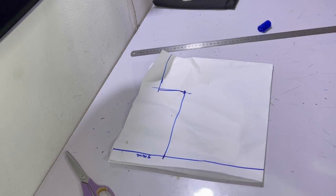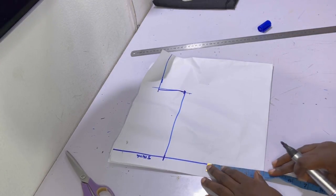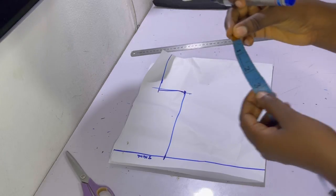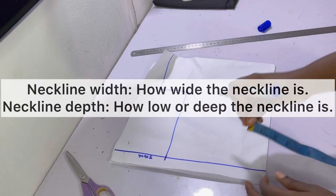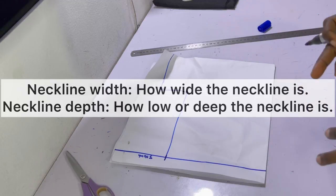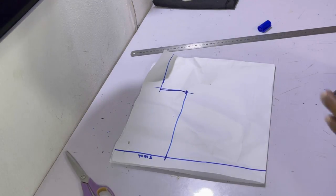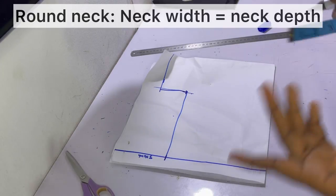The neck width sits somewhere on the shoulder line. The neck depth is how low you want the neckline — whether you want it to show some cleavage or not. When you're working with a round neck, whether high or low, the neck width must equal the neck depth. So for a basic round neck, if you want a neck width of four inches, mark four inches here. And then the neck depth is also four inches — so you mark four inches down here as well.